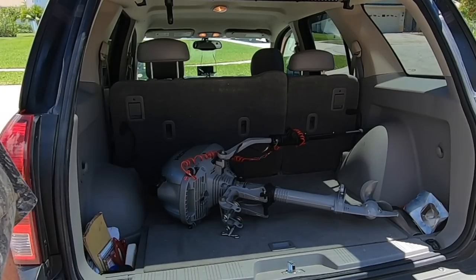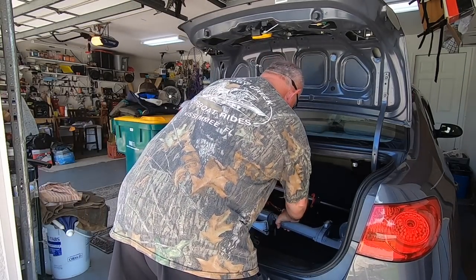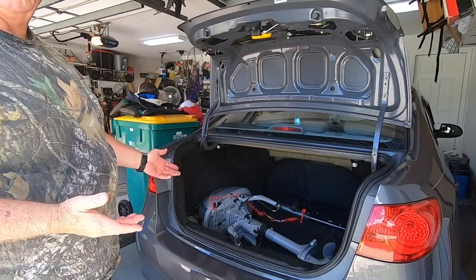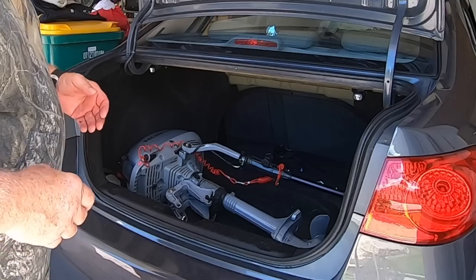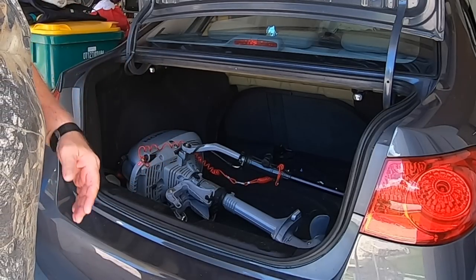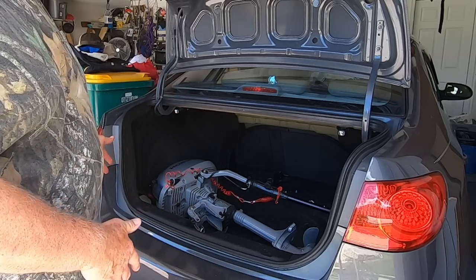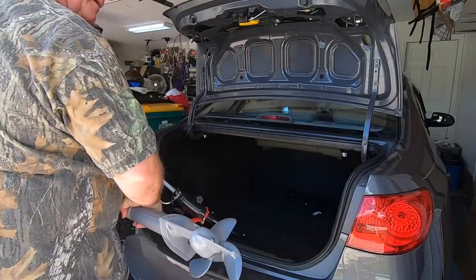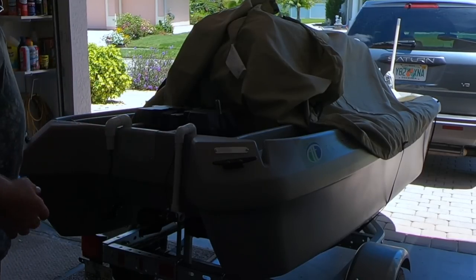So what do you do with the motor if you want to take it with you and can't put it on the transom because the cover doesn't go over it? Easy enough — small enough to fit right into the back of the vehicle. Even with a smaller car, it fits right in no problem. I tow it with this vehicle sometimes too, and I can put all my stuff in here.